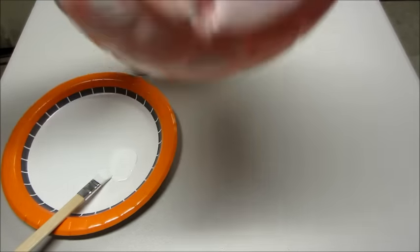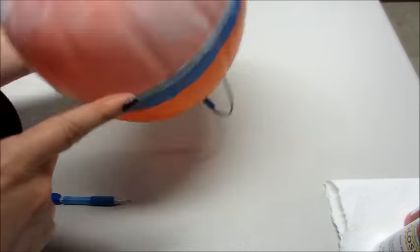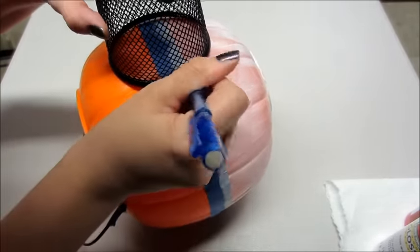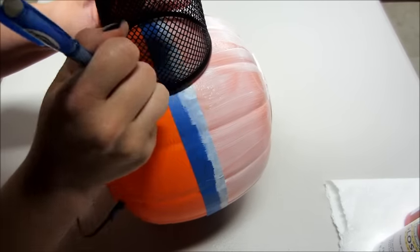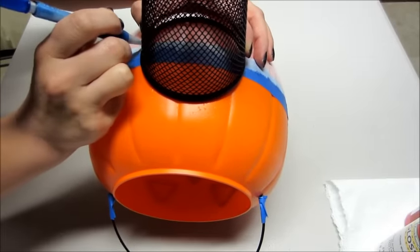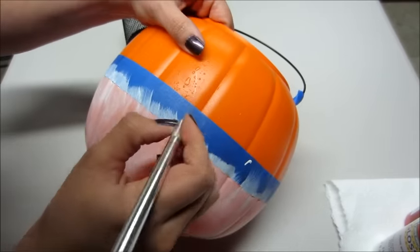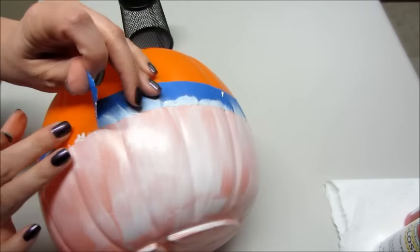I also noticed I forgot to sketch out the center of the Pokeball. You can take anything round — I'm using a pencil holder, but a glass cup would work. Use the bigger part to sketch the big circle, then flip it and use the smaller part for the inner circle. Then I used an exacto knife to remove the strip of tape in the middle since that area also needs to be painted white. I went over it with a Sharpie to make the lines darker and easier to see.